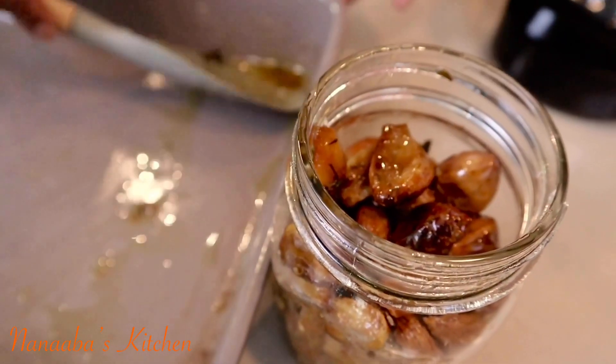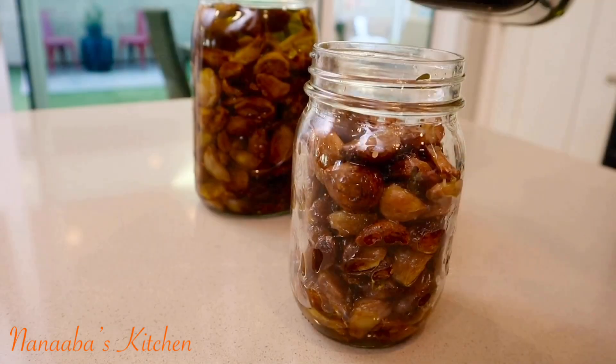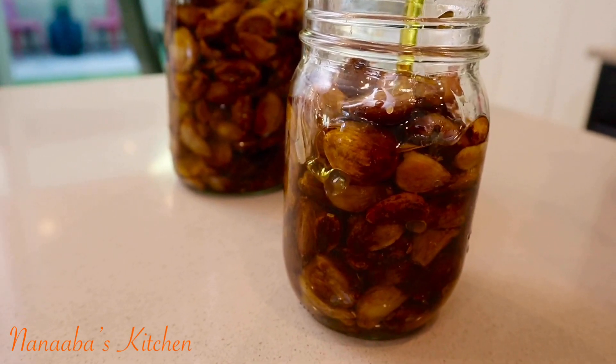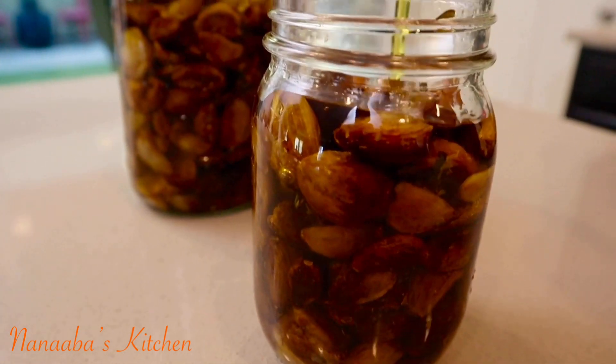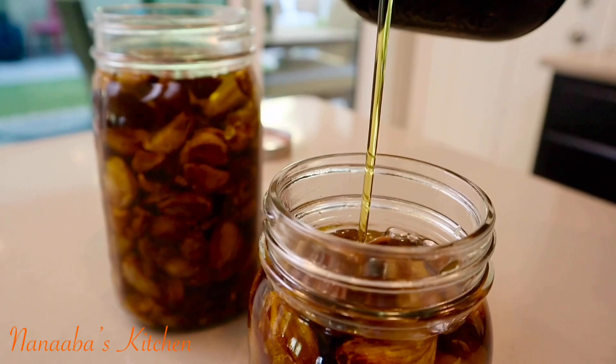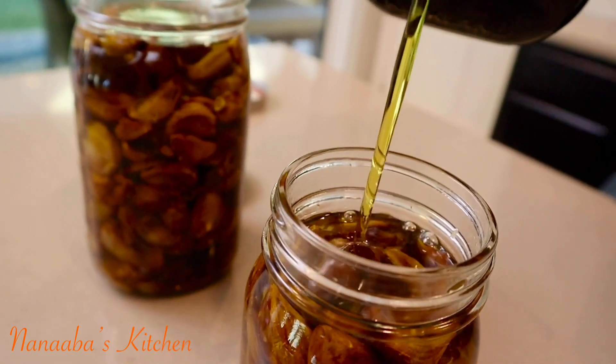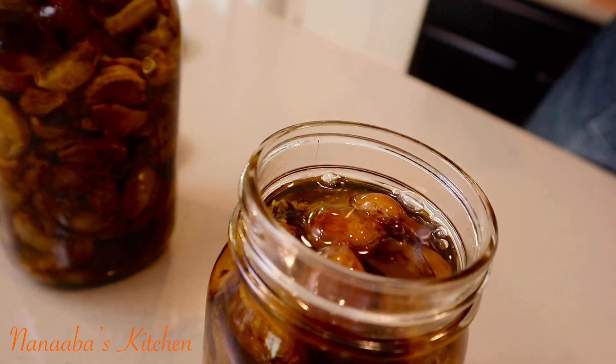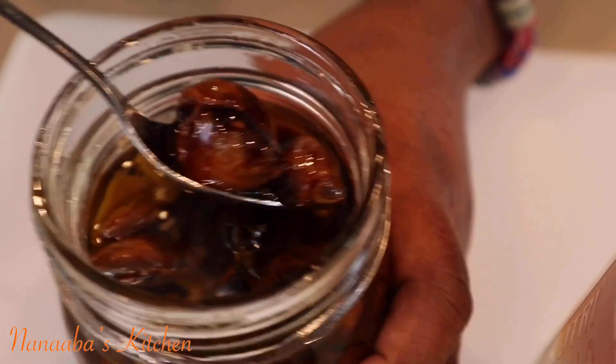I transfer them after they've cooled down into sterilized mason jars, then pour in some more extra virgin olive oil, because the oil is what will preserve them. Stored at room temperature on your countertop, they will not go bad for months, and you can use them in many exciting ways.